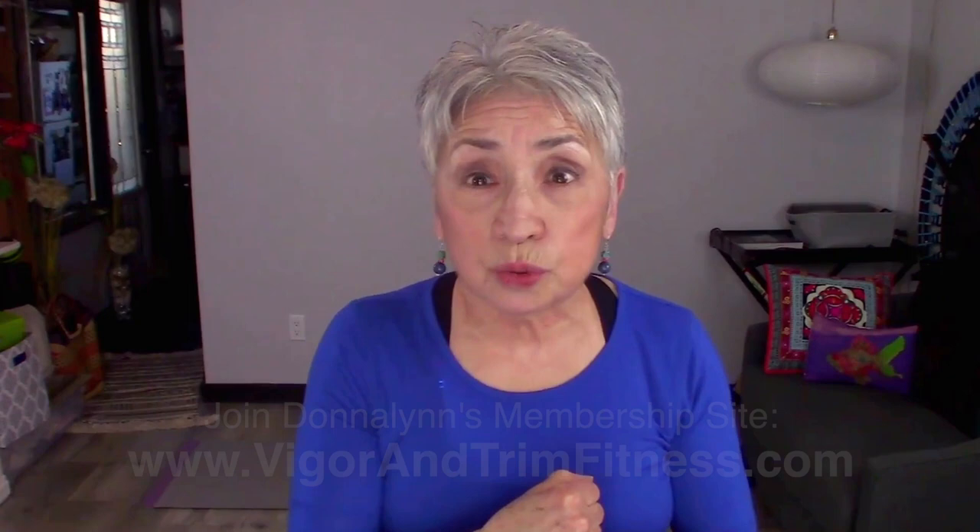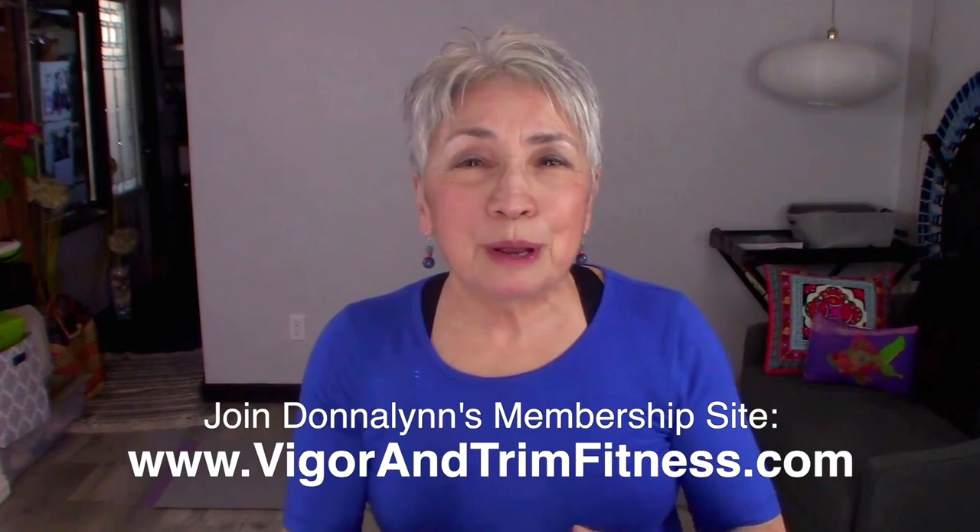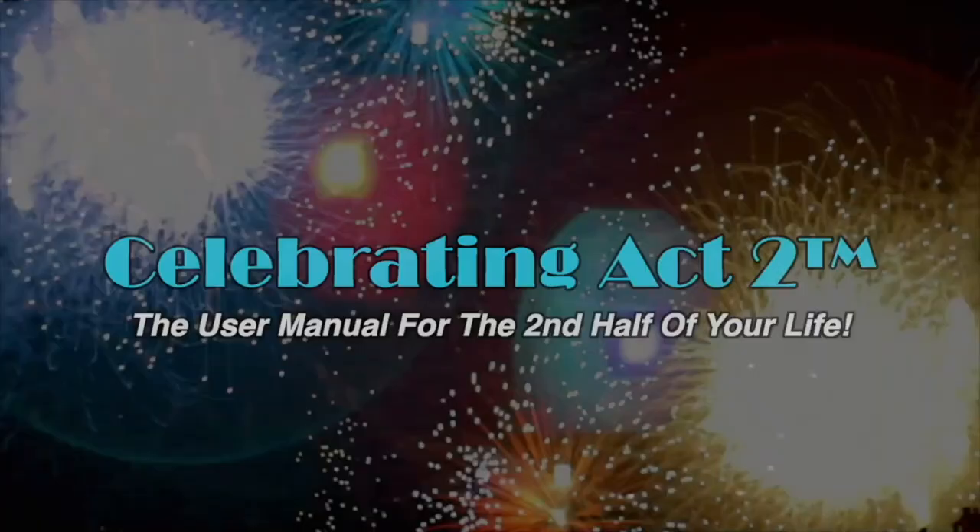I'm Donna Lynn and I'm glad to see you here today at Act 2's Short and Sweet. I'd love for you to come visit us at Vigor and Trim, the fitness membership site for people over 50. I'll look to see you next time. For more on Celebrating Act 2, visit our webpage, follow us on Facebook, subscribe on YouTube, and tell your friends. Celebrating Act 2 is the user manual for the second half of your life.